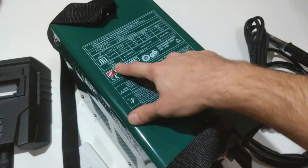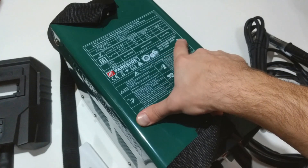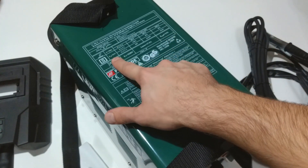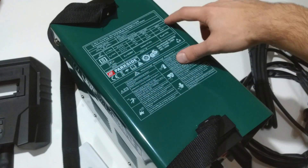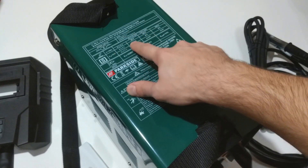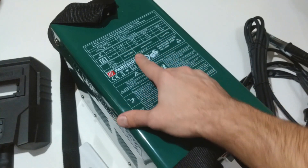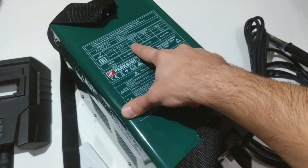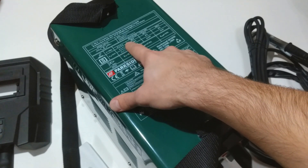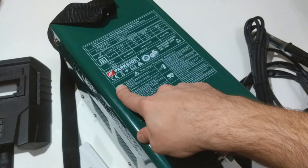IP21s is the protection class. The maximum input current is 17.5A and the efficient value of the maximum current is 5.9A. The no-load voltage is 31V. There is a table showing information about the duty cycle: 10%, 16%, and 100%. If you are using the maximum welding value of 120A, you have to take into account the 10% duty cycle, otherwise you will be quite frequently overloading the device.